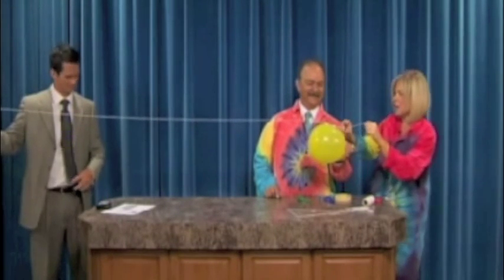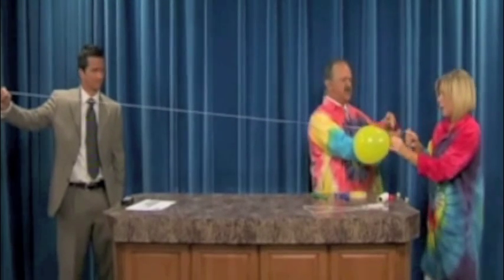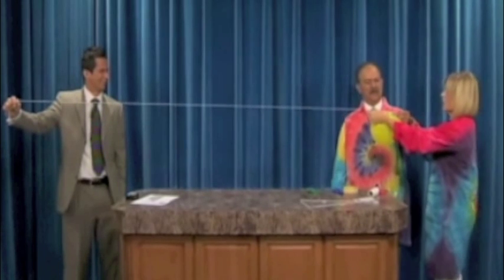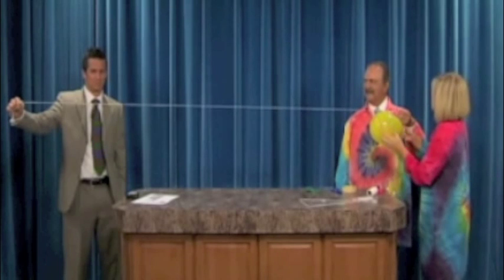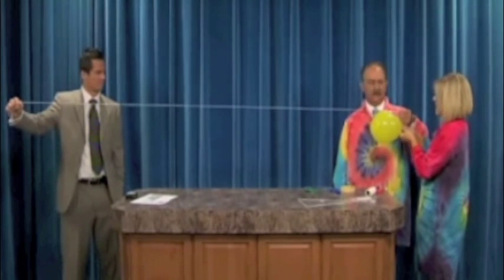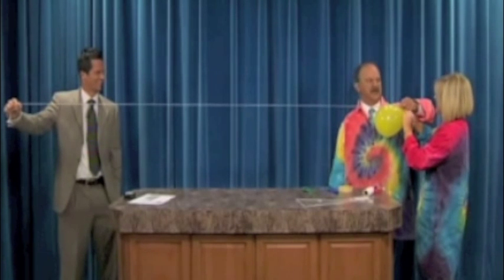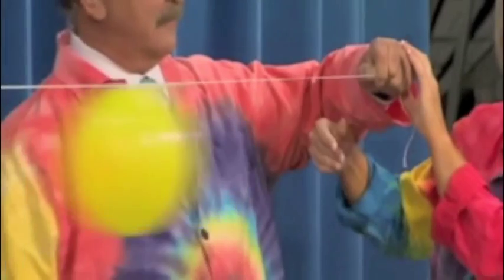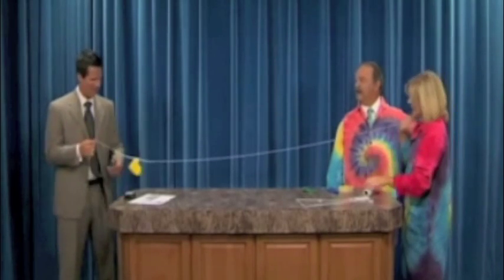Tom, you hold this end. Now you've got my slobber all over your hands. On the count of three, we're going to let go and see if the balloon will go down the string. Ready? Three, two, one — lift off! It did. You did very well, by the way. Thank you.